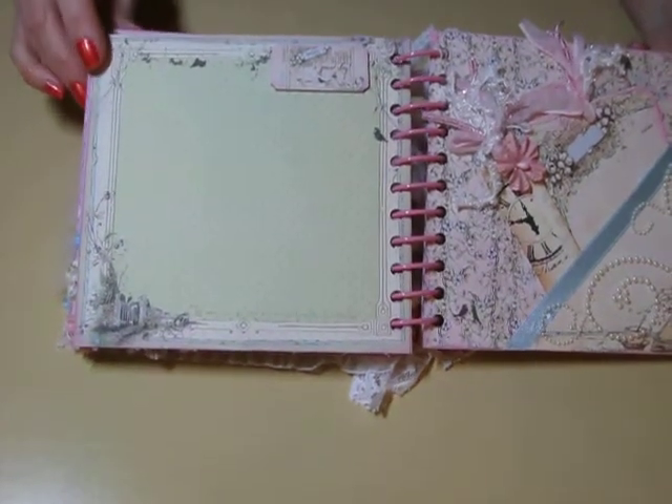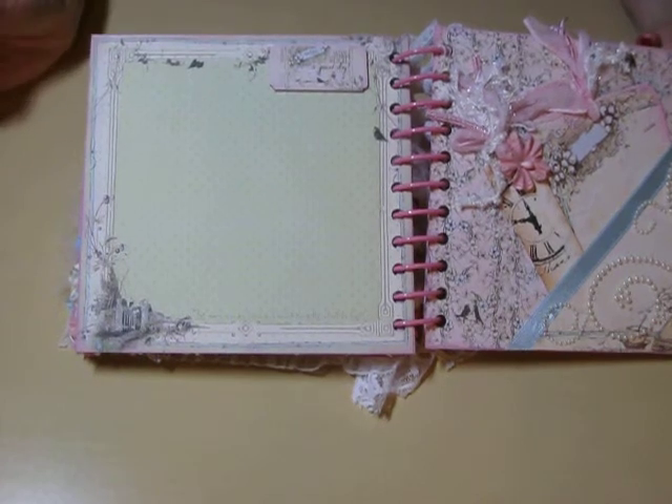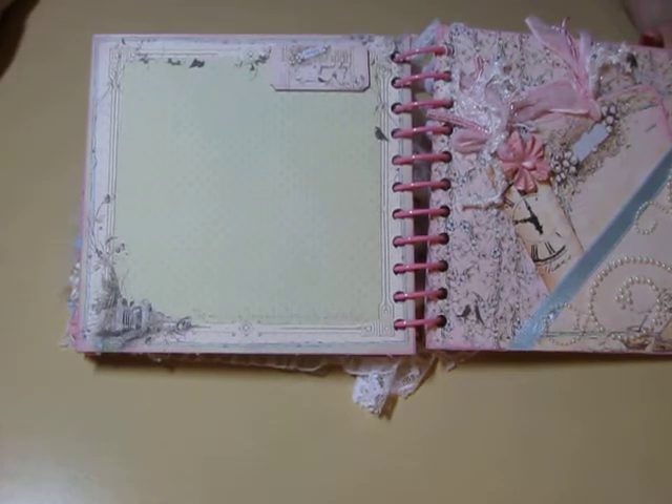Am I making you seasick yet? See how this goes — I tried it with showing both pages, but then it's just not close enough to see the details of the pages.